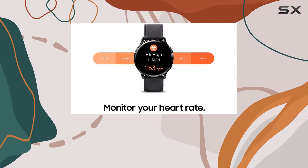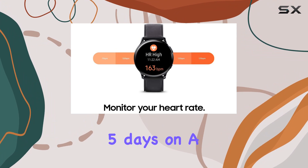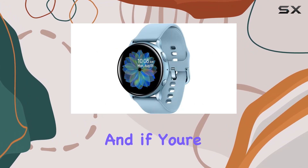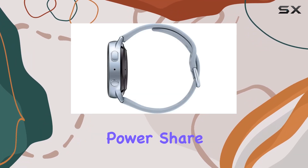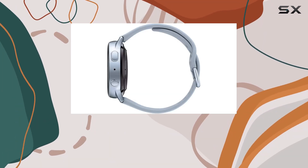The battery life is impressive, lasting over five days on a single charge. And if you're running low, your compatible Galaxy phone can give it a quick boost with wireless power share.